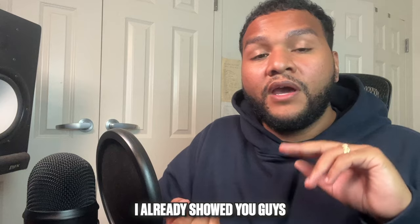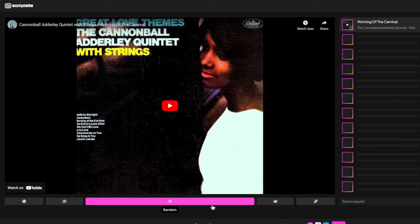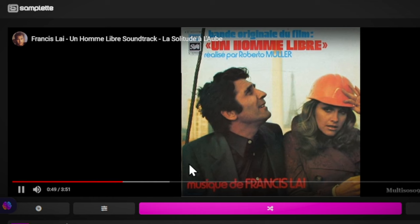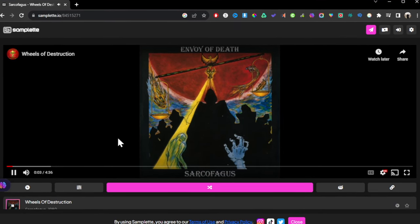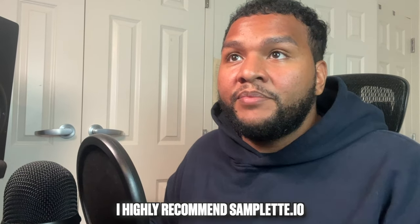I already showed you how to use Serato Sample to get the drums, bass line, and vocals out of a sample with one click. Now I'm going to show you two sample resources that I think are super clutch. The first is called samplelet.io. This is super dope because you can find a lot of samples just by clicking shuffle. There are different filters, and you can tap the tempo to find a sample within that tempo. It'll take you places you wouldn't even think to search. I highly recommend samplelet.io.